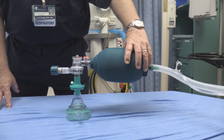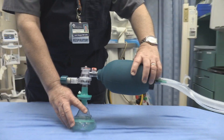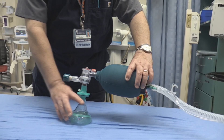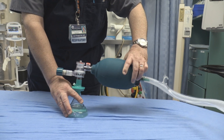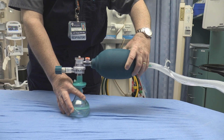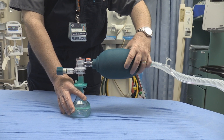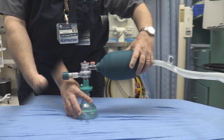Basically what you have to do is bag a little bit — gently bag. We have to create some type of flow to the patient. So usually we will just gently squeeze, keeping a light seal over the patient, and that creates the flow for the patient to hyper-oxygenate.